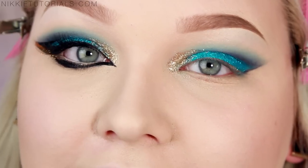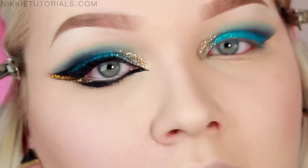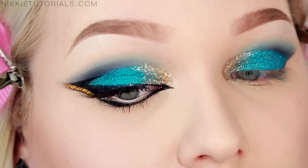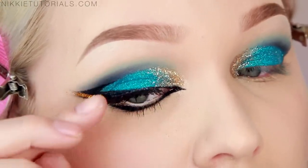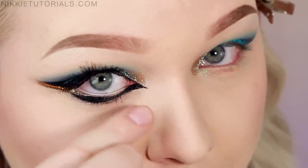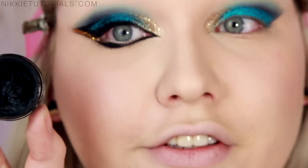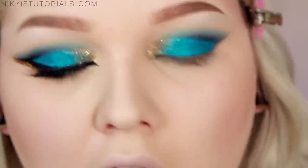Now it's time for the liner, and this is something that's almost impossible to explain. I won't be able to talk throughout it because I'll be so concentrated. What you want to do is make a winged eyeliner like you normally would, and then once you have that wing on, you're going to take a part back into the crease and make that a thing. Then make a really long sort of point on the inner corner and go back onto your lower lash line. The products for that are my Inglot Eyeliner Gel in Matte, the AMC one, and also the Makeup Forever Aqua Liner in Black.